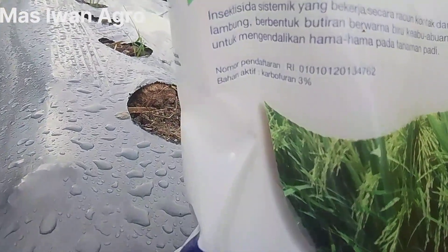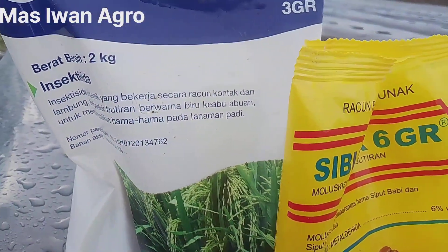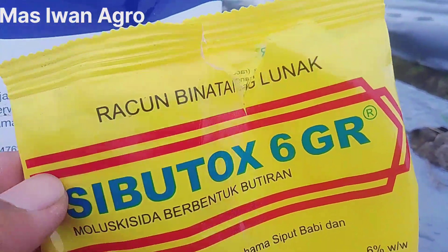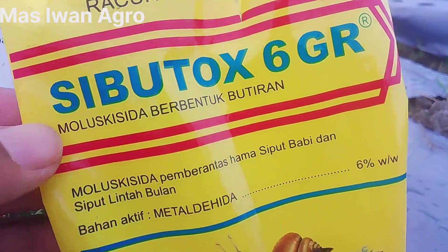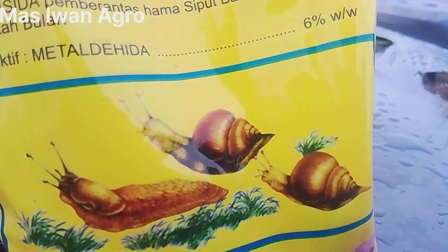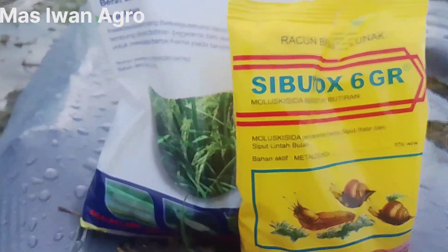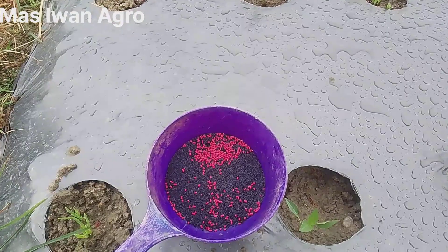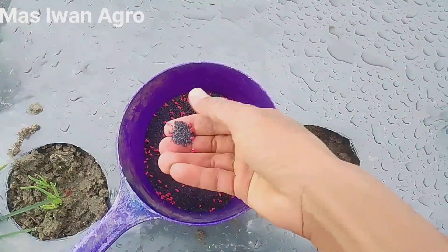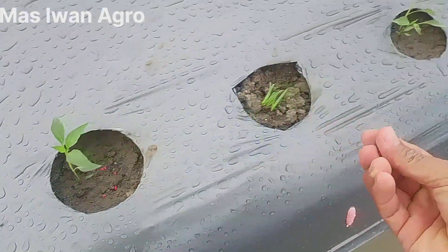Beratnya 2 kg teman-teman, ini kan Karbofuran 3%. Kemudian saya mix dengan Sibutox 6GR teman-teman, racun binatang lunak, salah satunya bekicot ini. Saya akan lanjut untuk menaburkan campuran ini ya. Caranya sangat mudah teman-teman. Yang sudah kita masukkan ke dalam gayung ini, langsung kita ambil sejumpit, langsung kita tebar di sekeliling tanaman cabai kita.